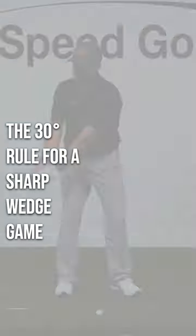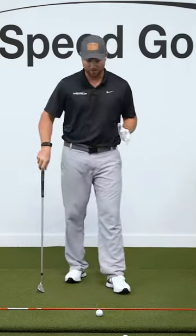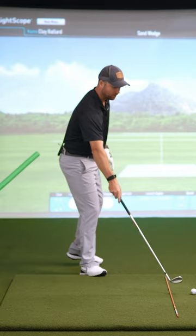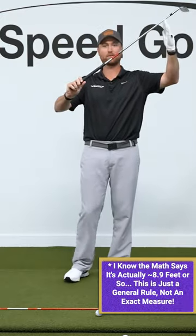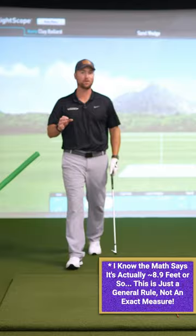The only way that you can launch at less than 30 degrees is to have lag and shaft lean at impact. Here's a great way to measure that. I'm about 15 feet from where I'm hitting my ball until it hits the screen. If I went 15 feet forward and 15 feet up, that would make a 45 degree angle. If I hit that golf ball and it hits the top of this screen, that's at a 30 degree angle.